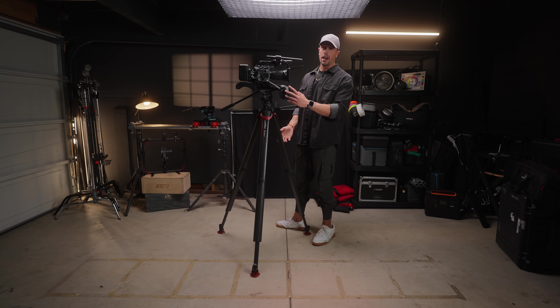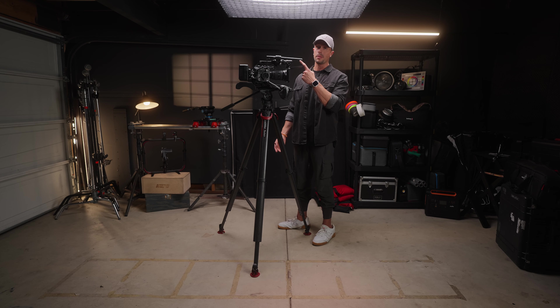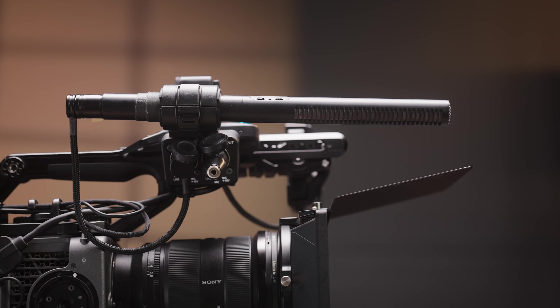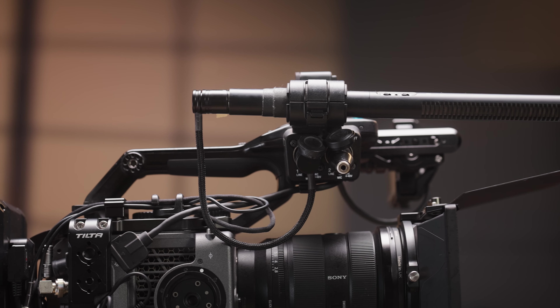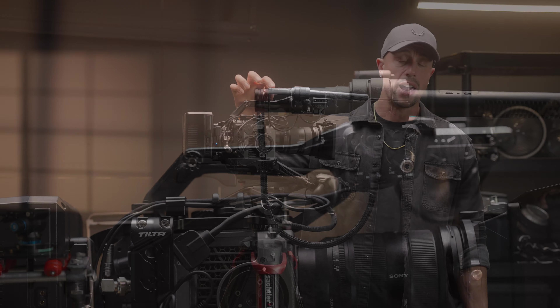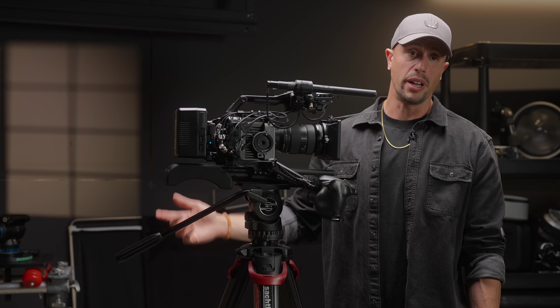On the audio side I'm still using the Sennheiser MKE 600 — I love this shotgun microphone. I did upgrade the XLR cable to the Condor Blue right-angle to right-angle. It's a nice short braided cable — I just wanted something different and updated.